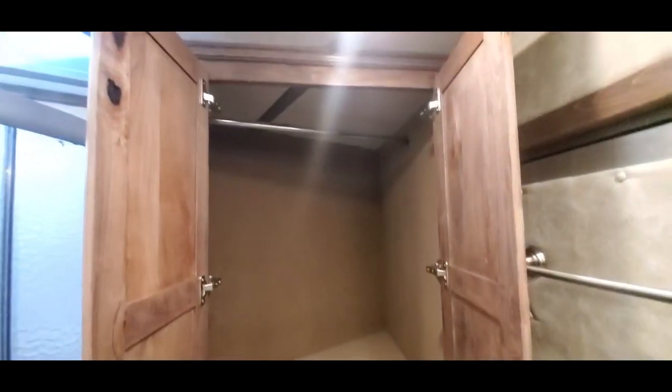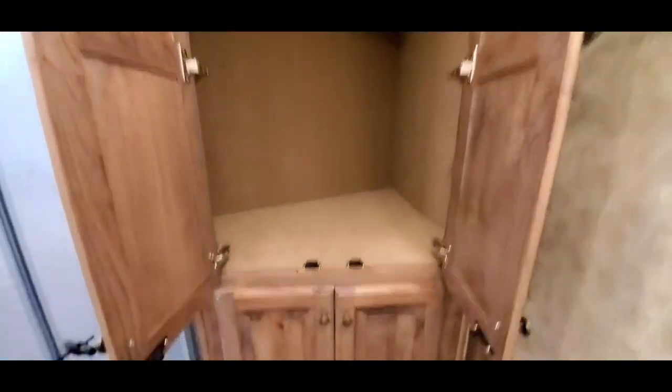Porcelain sinks, porcelain toilets, and you've got your big double pull back here in the bathroom. A lot of space in that closet.